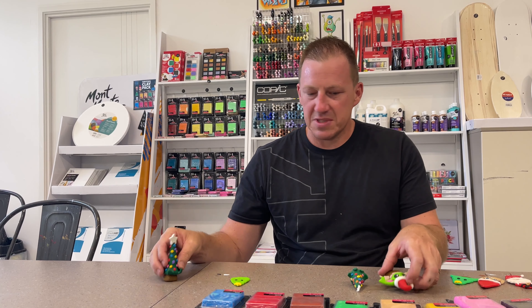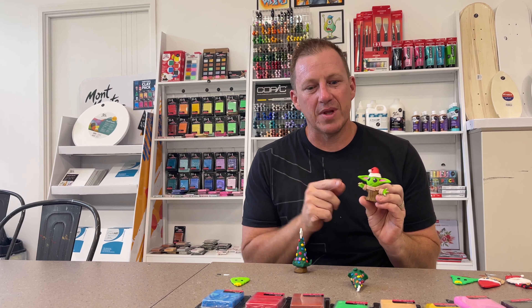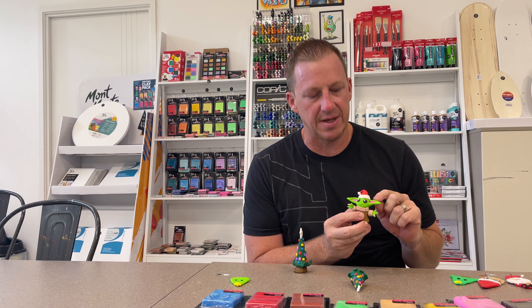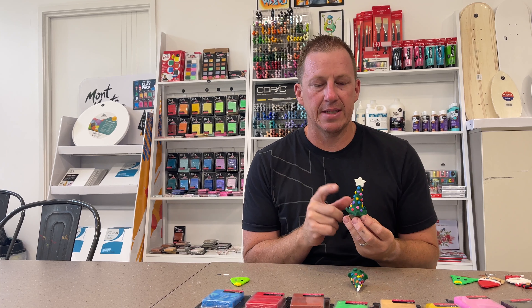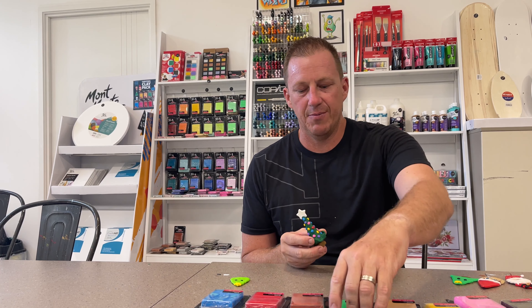Now these other little Christmas decorations that I have here, like Baby Yoda — you could make it with this pack, you'd just have to substitute some of the colours out. For example, the emerald green instead of that green, and maybe sienna and peach for the lighter bit. This Christmas tree is done with a really darker green, so you could swap that out for the emerald green.